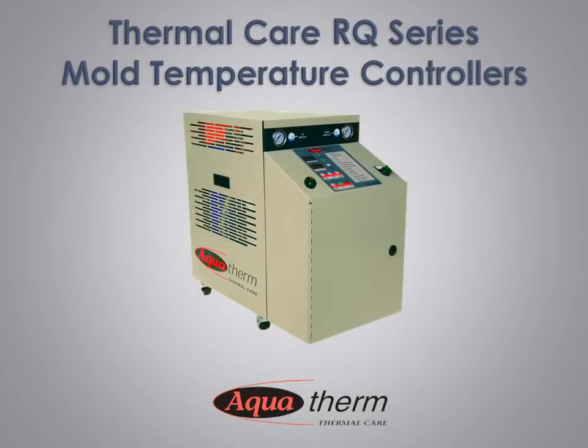The RQ series is the latest generation of our Aquatherm Mold Temperature Control Units. Building on over 40 years of experience, the RQ series combines proven engineering design with outstanding control and component technologies, all backed by the industry's best warranty.